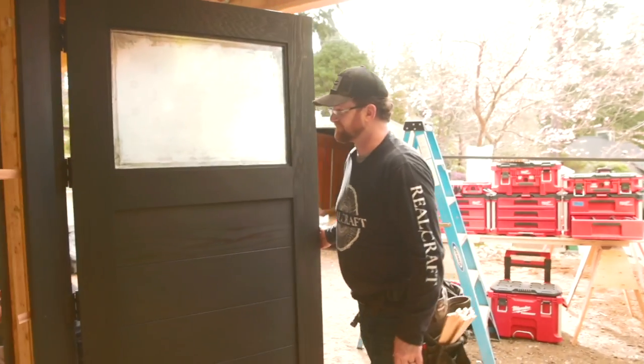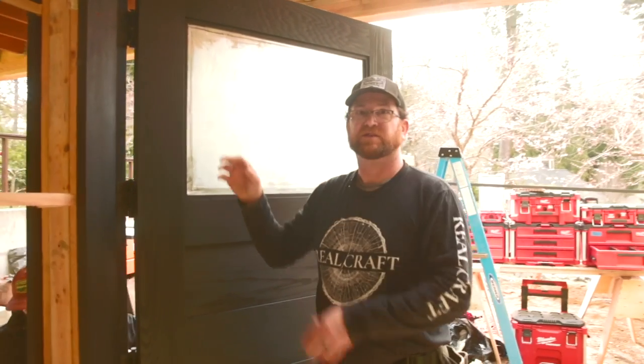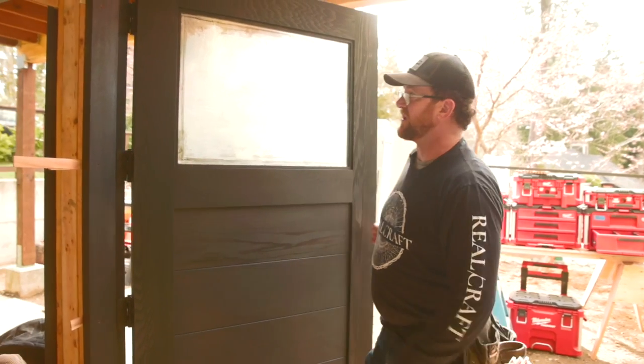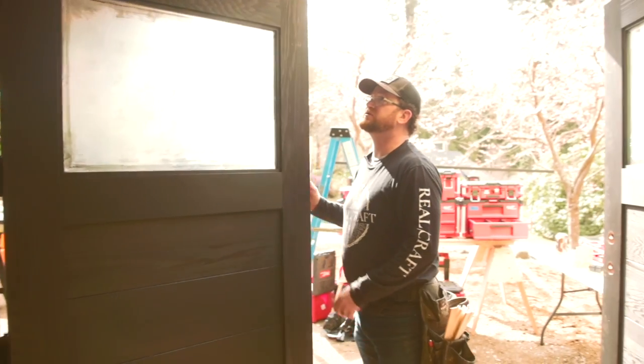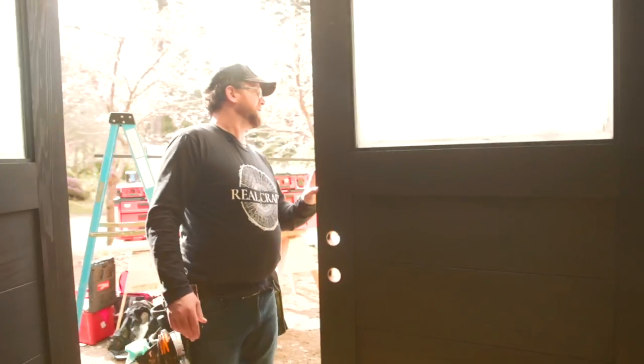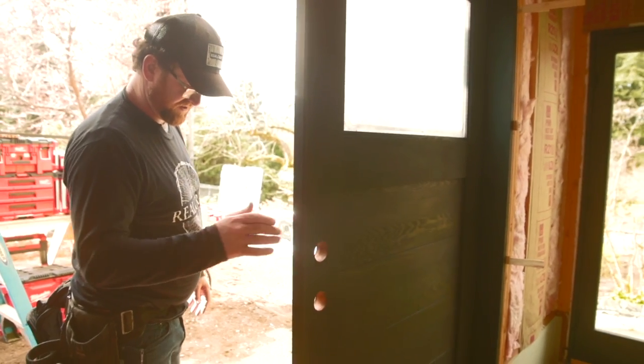Sometimes when you're setting all your screws in at the end, you can really tweak it. So just keep aware of it as you set them, go back and check it. You may have to adjust your shims. This one's doing pretty nice, but this one does it just a little bit, so we'll adjust it.